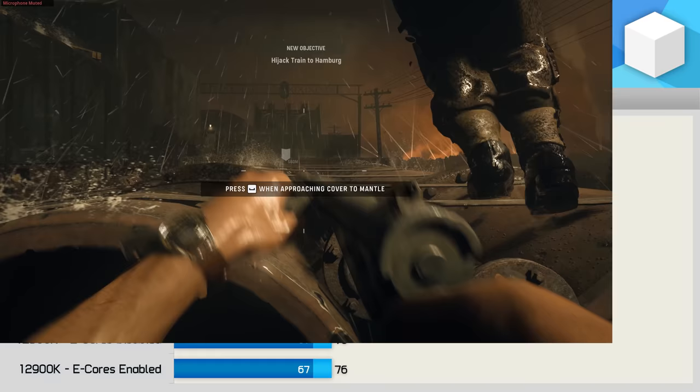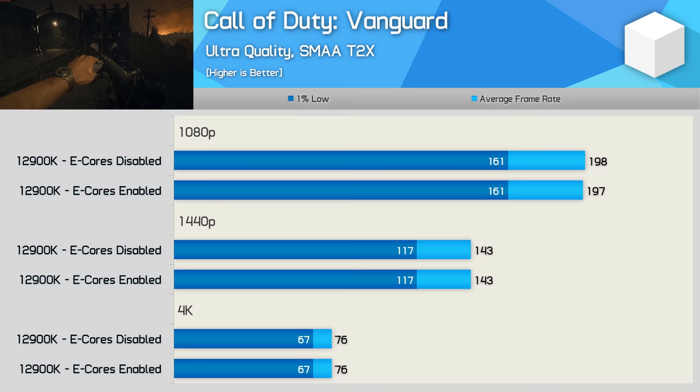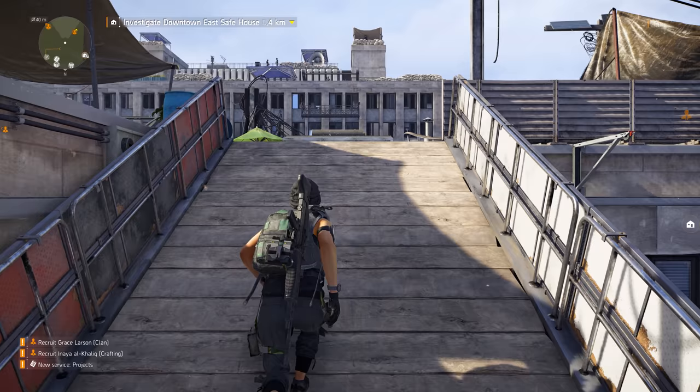Call of Duty: Vanguard saw no difference between running with or without the e-cores enabled, so this game behaves as expected — and spoiler alert, this is the norm for the vast majority of the 41 games tested.